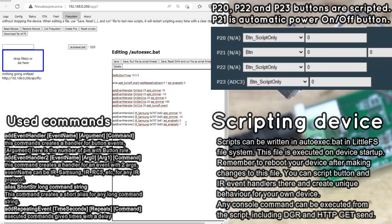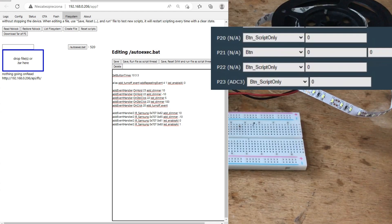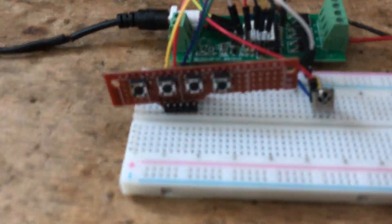You can also write event handlers for buttons in LittleFS. Multiple button events are supported, like onclick, ondoubleclick, and onhold. See our documentation for the full list of events.